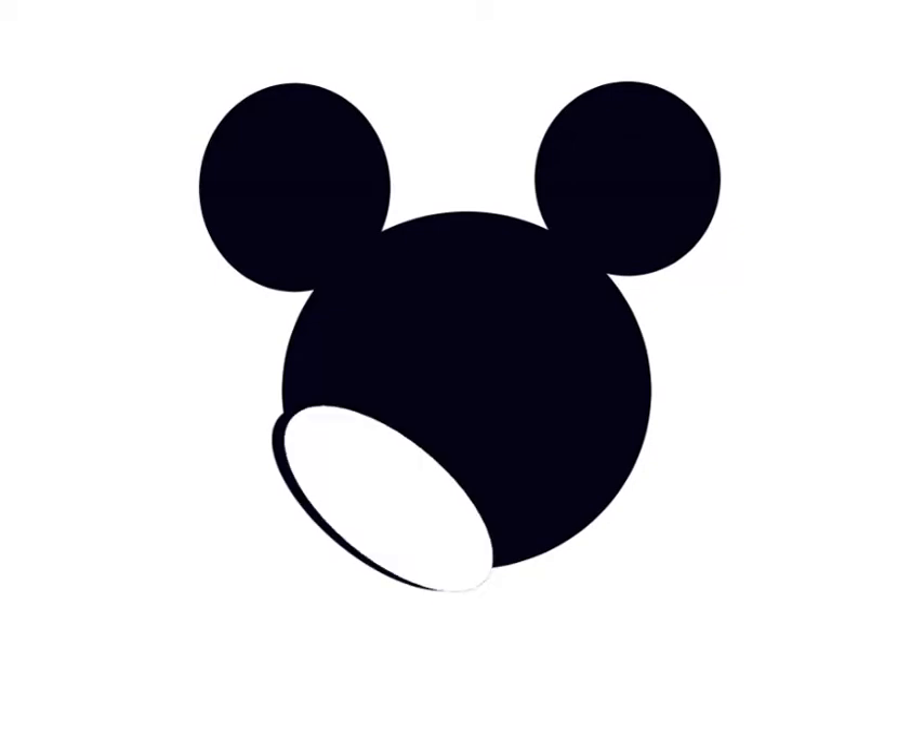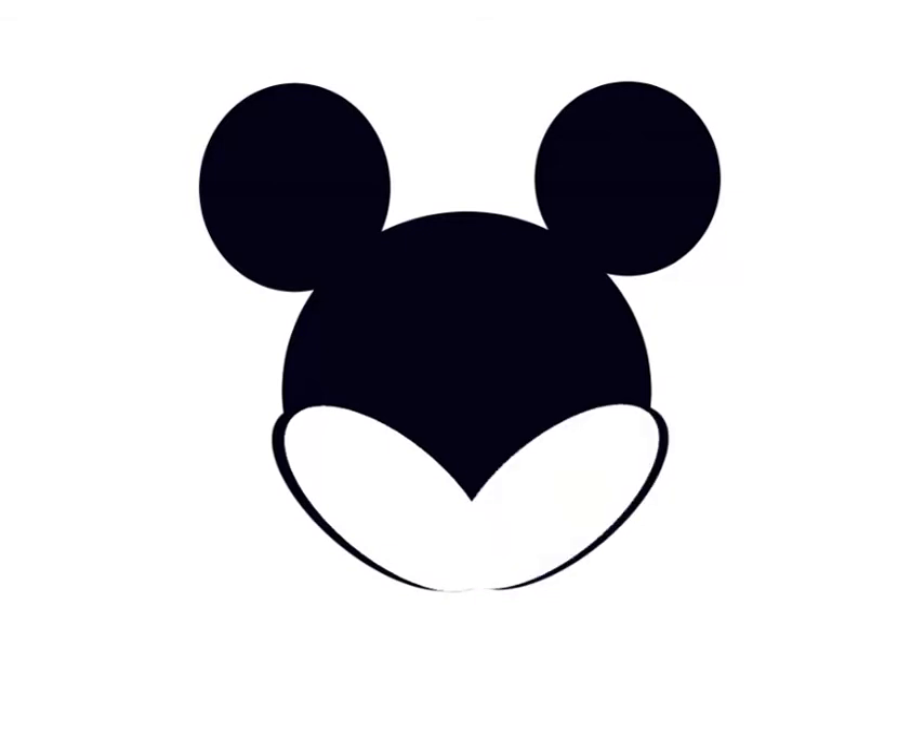Now, we need to give him some cheeks, fill him out a little bit. So I'm going to put an oval on the left and then I'm going to copy that oval and make it white and slide it just slightly inside. I'm going to do that again on the right hand side, black and then white. And then let's fill out a chin with another little black circle and then moving that circle in just a little bit.